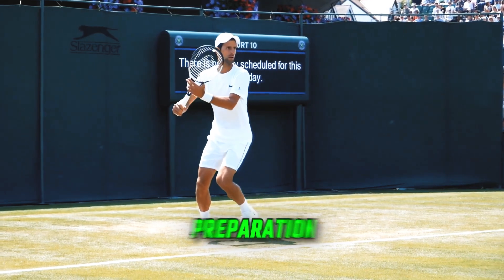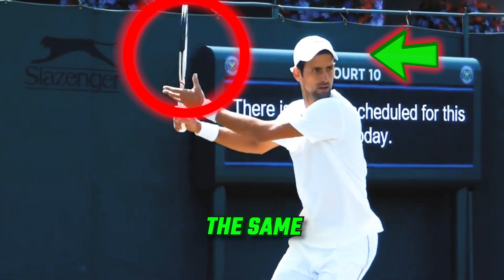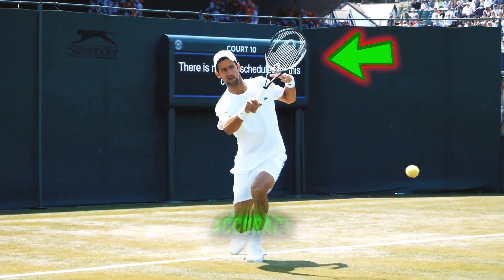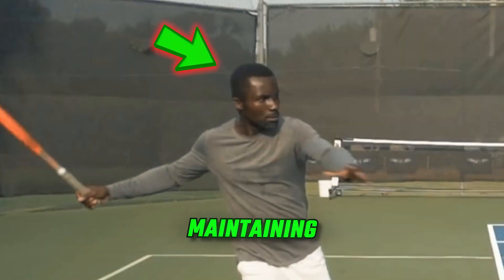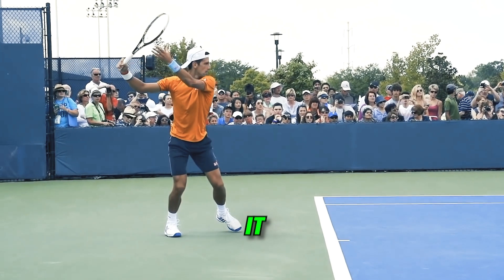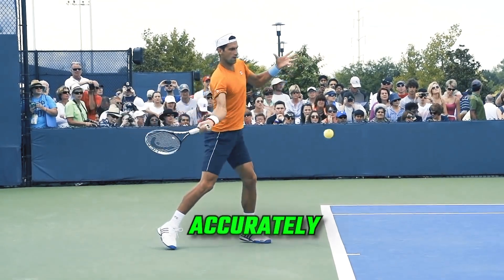Early preparation: Novak's forehand begins with early preparation. He keeps his head in the same position, facing the net throughout the stroke. This stability is crucial for accuracy. Try maintaining a steady head position from the start of your swing until after hitting the ball — it helps in focusing and hitting accurately.